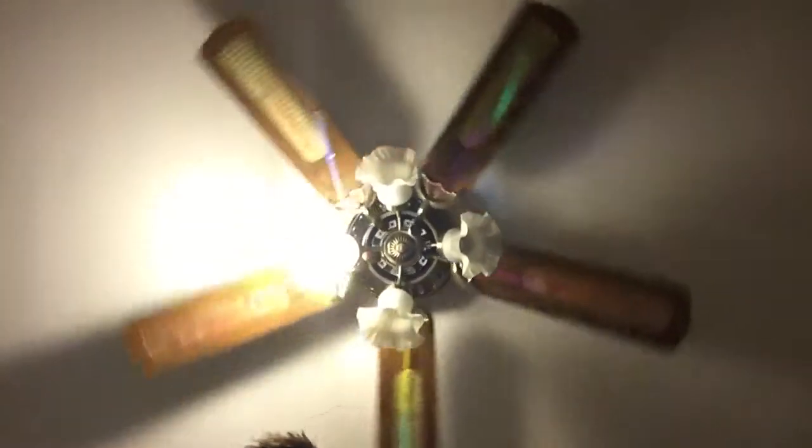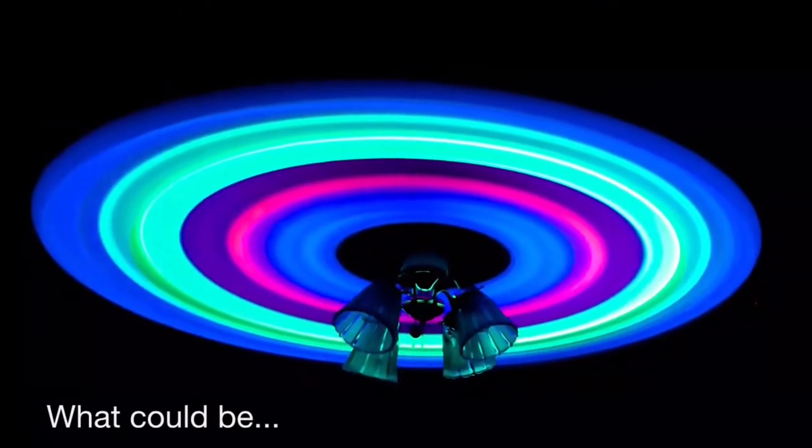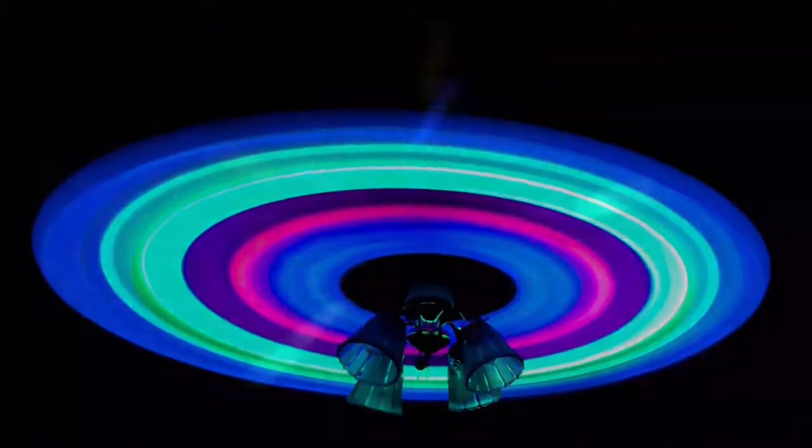If you're a moron like me — anyways, here's what it should look like whenever it starts going. Turn the lights off, let her rip, and you my friends have a rave fan. Put the Skrillex on, crank up the music, and do whatever weird dubstep dance it is that you do. It's your life, live it how you want.